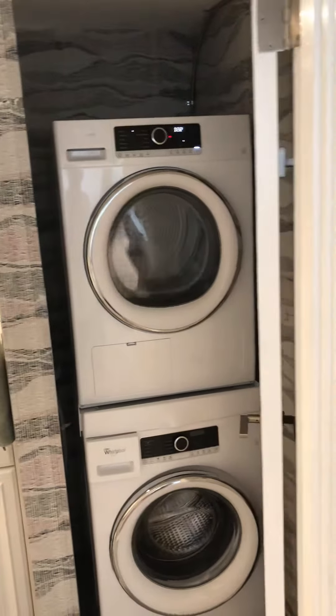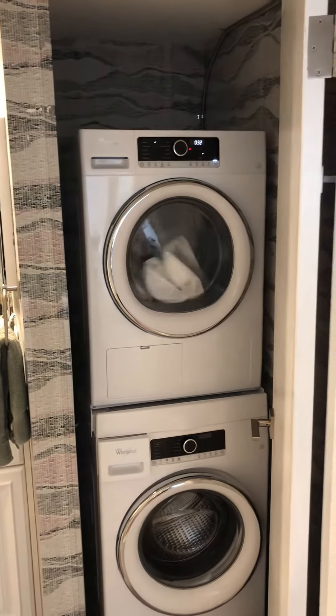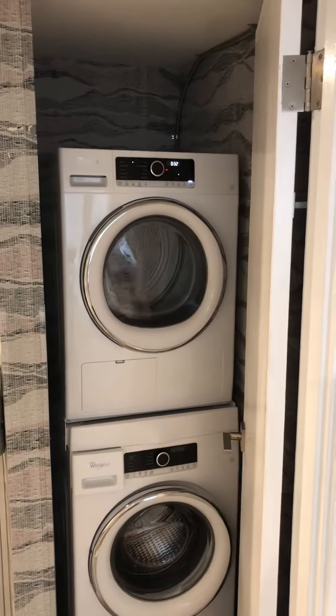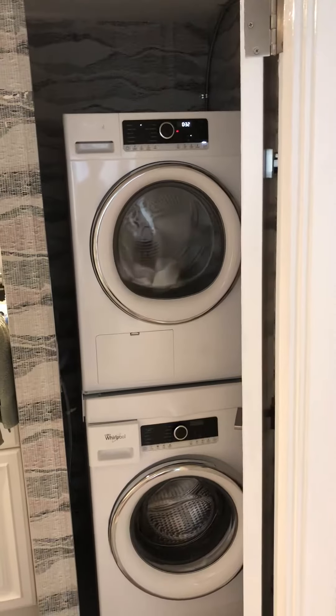Very efficient. It is an apartment-size washer and dryer, so of course it will not handle the large loads that a full-size unit can. But for most people's purposes, it should be more than adequate, and it is the latest in technology.